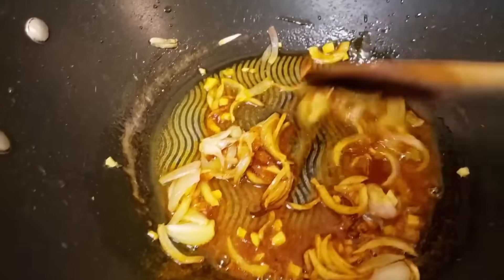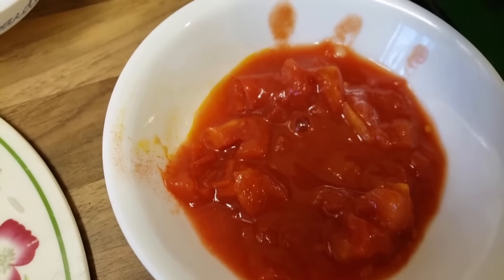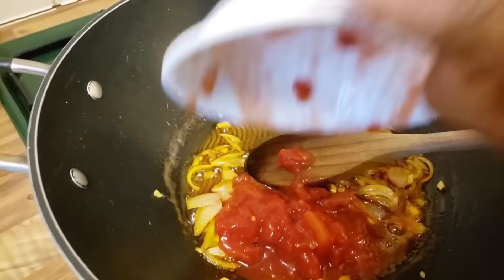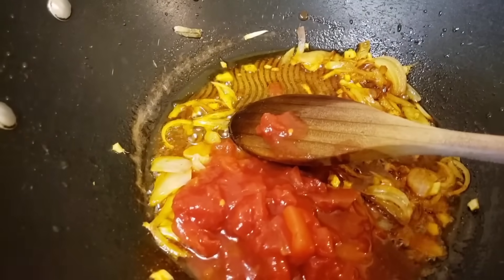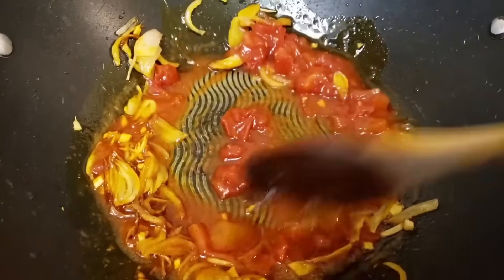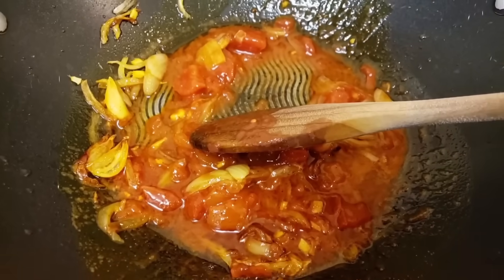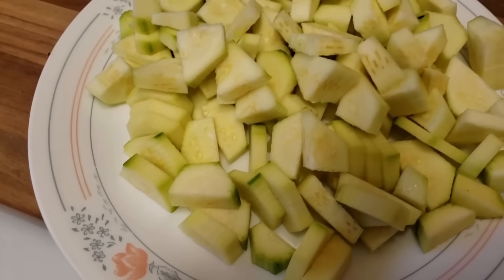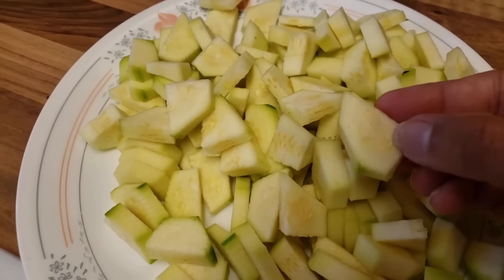Here I have three tablespoons of tinned tomatoes and I'm going to add this to the onion and ginger — sorry about my speech today. We're going to mix it all up and make it into a nice paste.